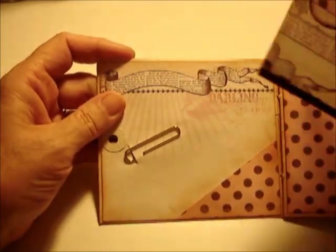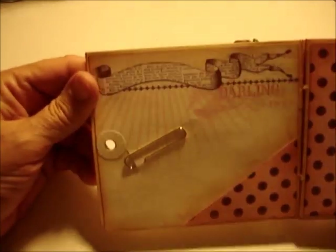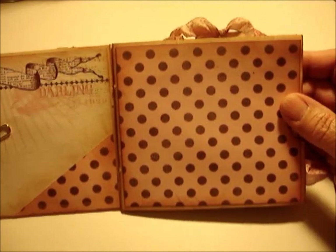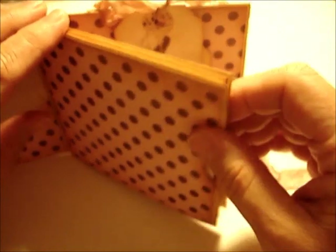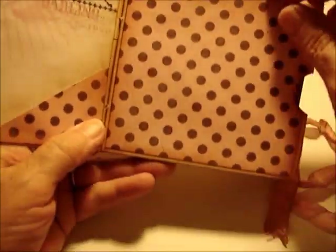There's also this pocket here, and on this page it says "darling" — I thought that was pretty, and I love how the paper is coordinated throughout. This page is completely blank and I thought it would be good for journaling or putting in a nice big picture. There are four pockets built right into the journal itself, and the pull-outs come out — that first one has a little journal spot on the back.